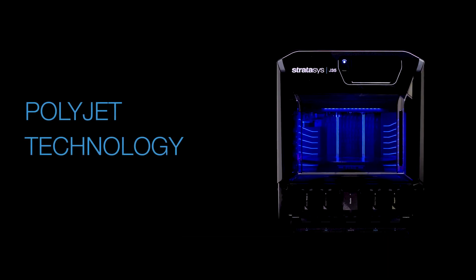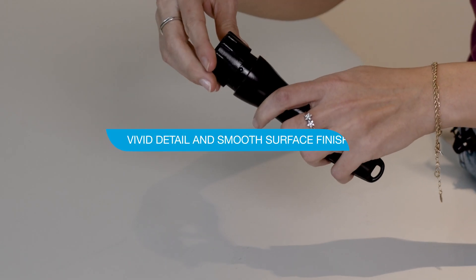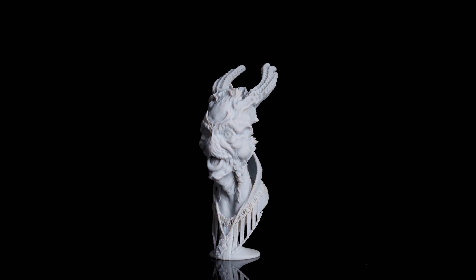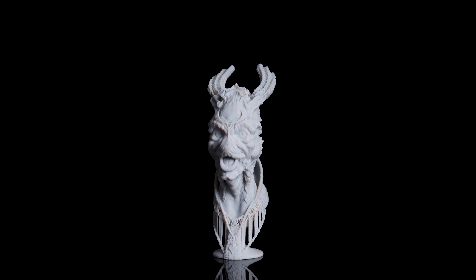What sets the J35 Pro apart from all other desktop resin 3D printers on the market is its incredible PolyJet technology. With vivid detail and smooth surface finish that's simply unbeatable, the J35 Pro is capable of producing parts that will leave a lasting impression.